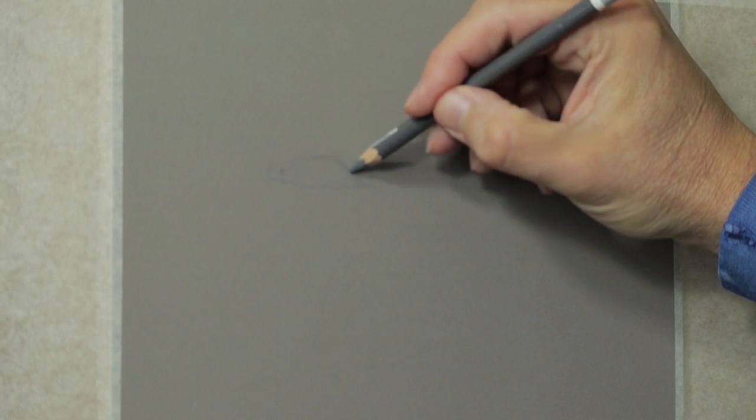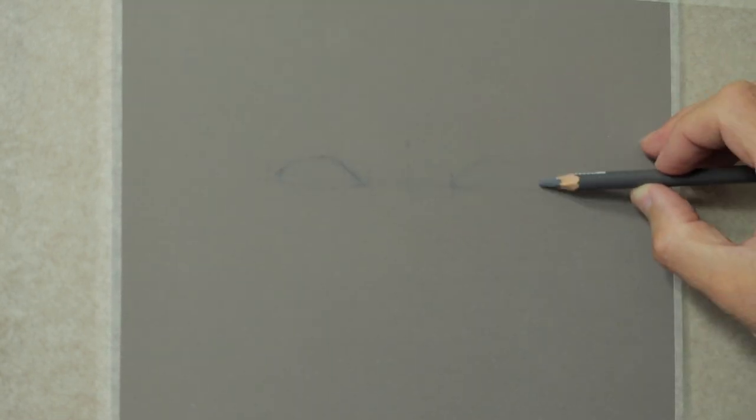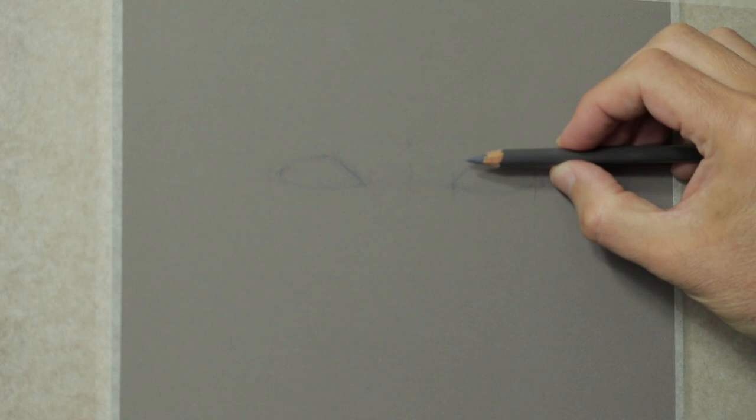From there you're working on angles — imagining the angles and then drawing around the eyes — also using the pencil horizontally to see the alignment of the eyes and where it falls.